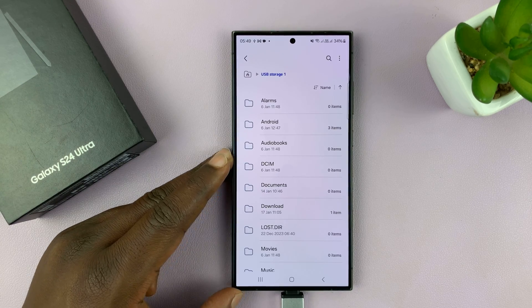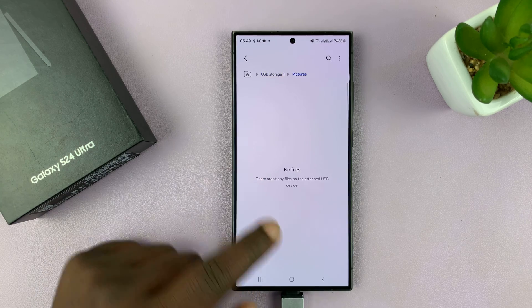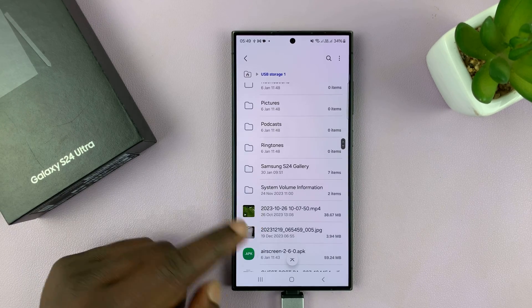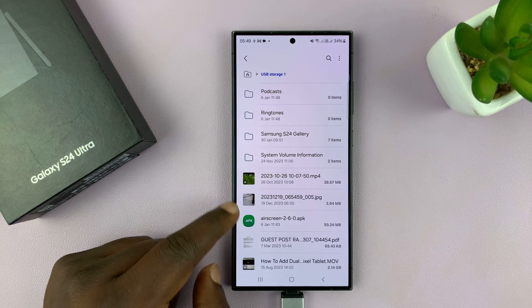We are now inside the flash disk. Now you want to find the files — whether it's photos, videos, or documents — that you want to copy to the phone. So let's say you want to copy this file. This is a video, this is an APK file, and this is an image.